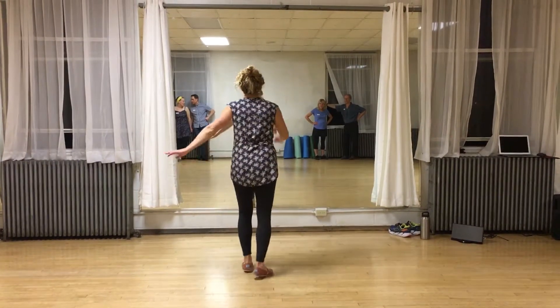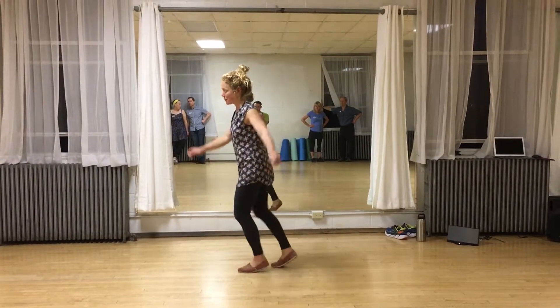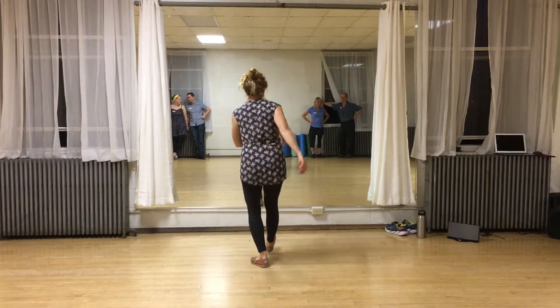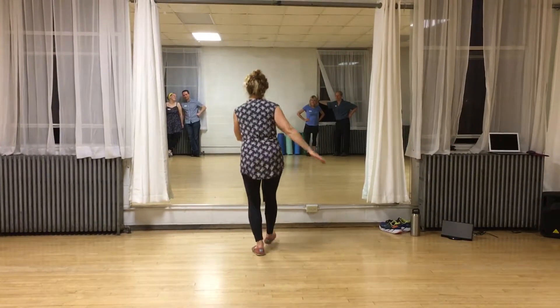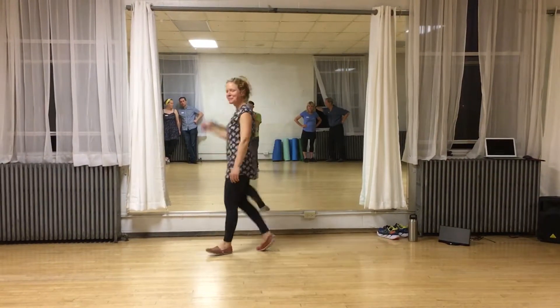When we're doing these kick steps, when we're kicking forward with our right, our left arm is going to swing across. So we did a little pattern — we went single, single, single, single, and then double on the right, and double on the left, and single, single. Then we repeat the pattern.